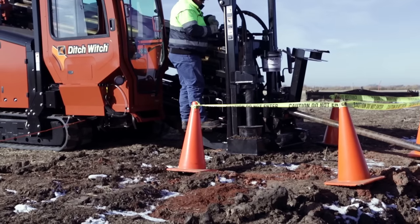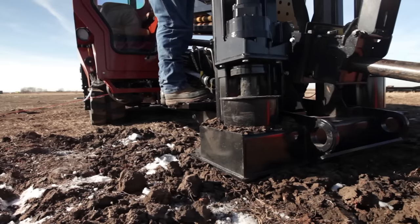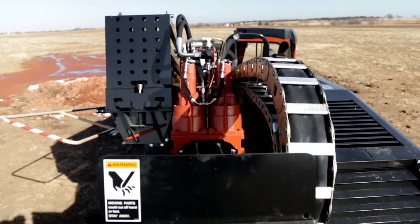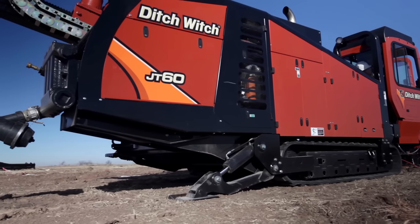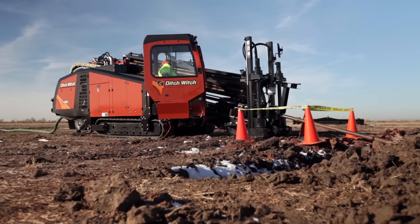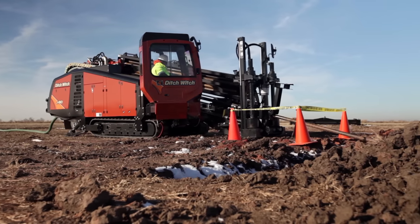All this power is stabilized by a heavy-duty, planetary-driven anchor system that gives you the freedom to push and pull at full machine capacity. And with dual rear-independent stabilizers, you can confidently set up on uneven terrain. Both models also feature comfortable operator stations.